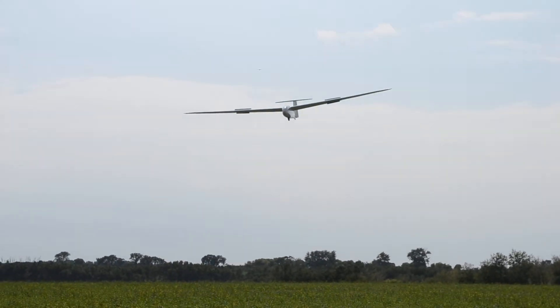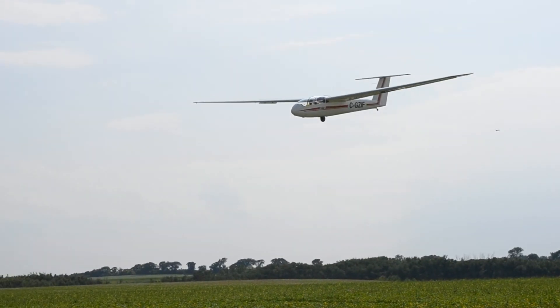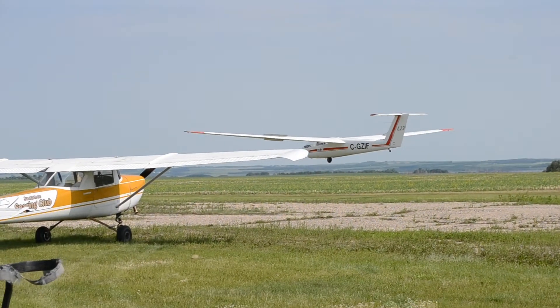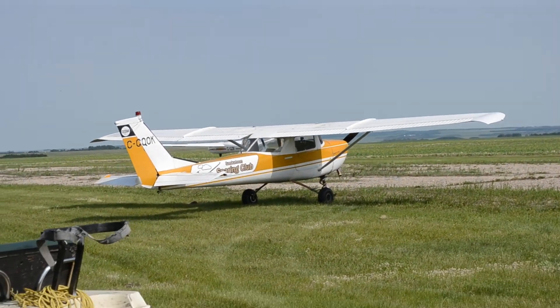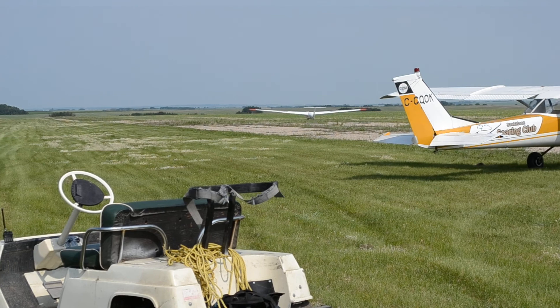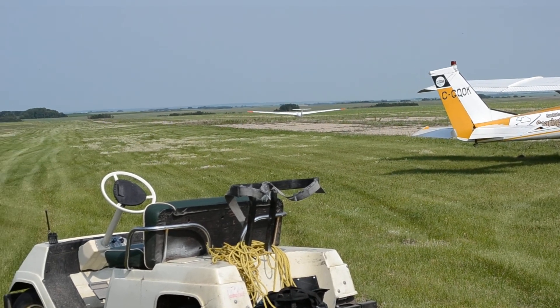Straighten it out guys. A little lower than I like to go. He planned to do that, to go a little bit lower? Yup. 16. I guess I better get on that. It's going again — let me show you.